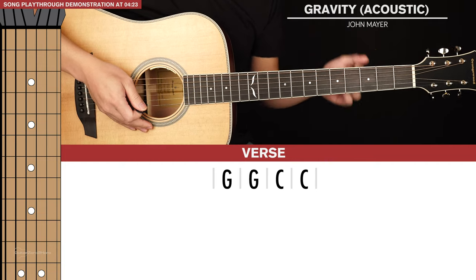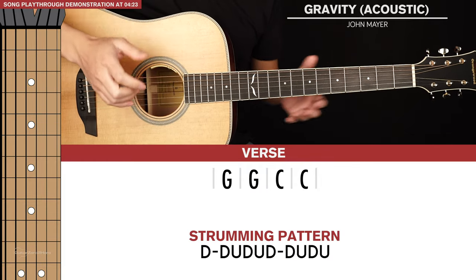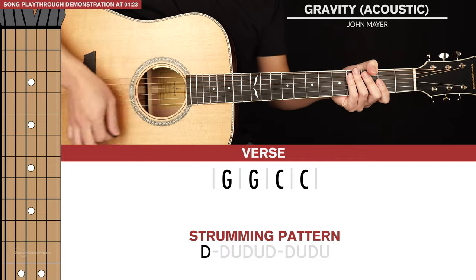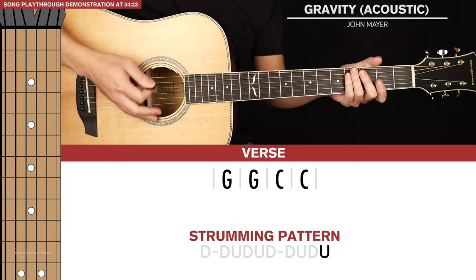First let's start off with the strumming pattern that we're going to use. This strumming pattern will be used throughout the whole song, so it's really nice and simple. It just goes: down, down up, down down, down down down in succession.